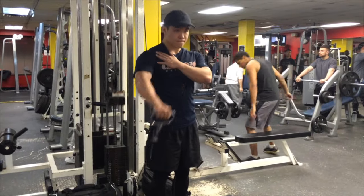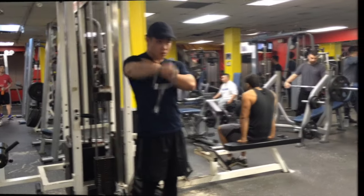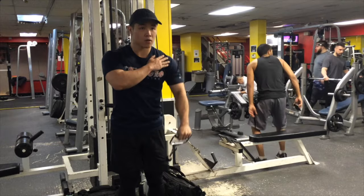Our last exercise for shoulders were front raises. I like to use the cables because you can actually work each arm separately, so we did 3 sets of 10 for each arm.